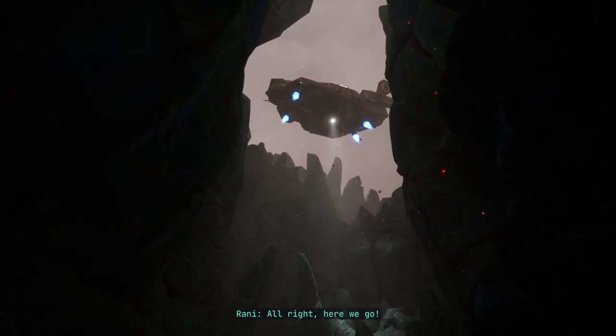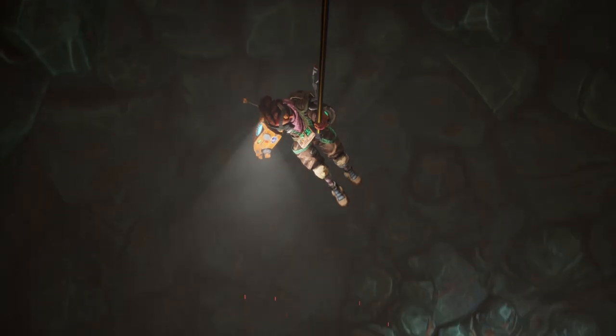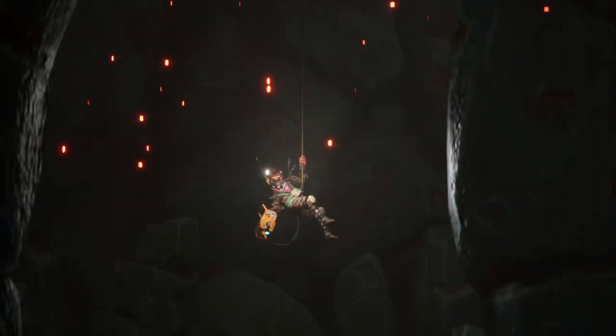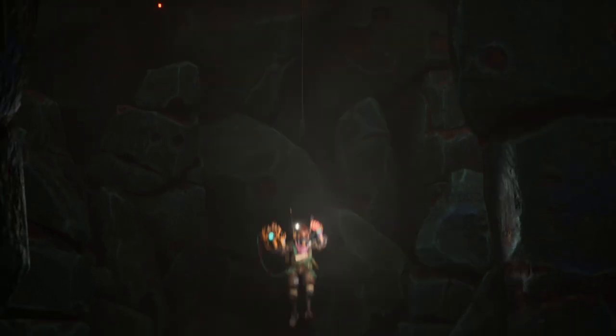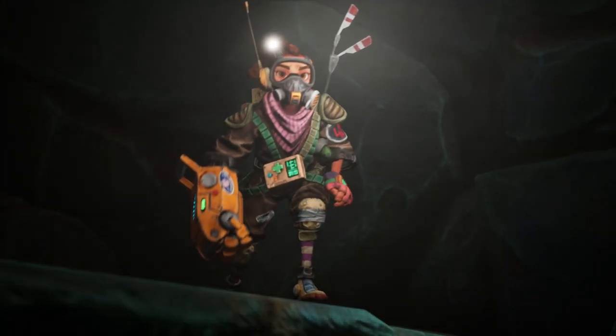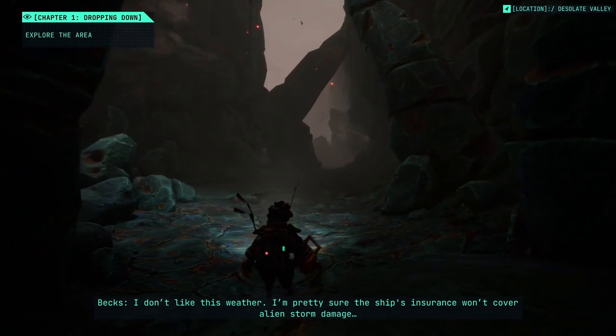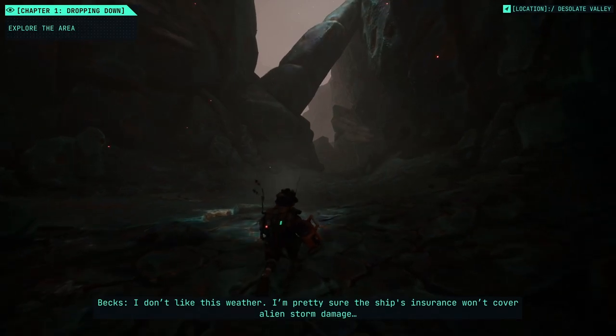No solder rods, no coffee, only one beer left — sick of having gruel for lunch. Being poor sucks. I don't like this weather. I'm pretty sure the ship's insurance won't cover alien storm damage.